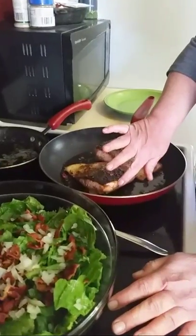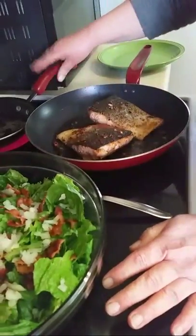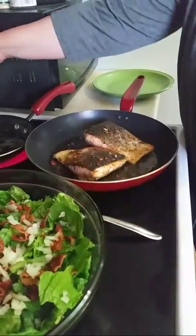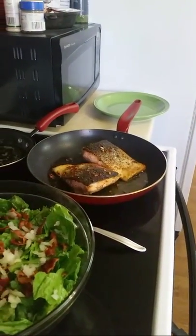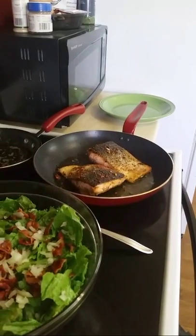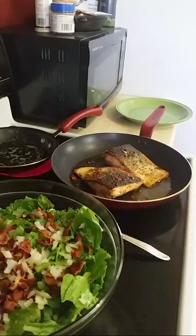You can see the meat starting to get nice and tender there. Once this oil comes to temperature, we're going to put it in the salad and just mix it all together. It's going to be amazing, nothing short of amazing. I've got my lemon ready — I'm ready to go, I'm ready to eat.